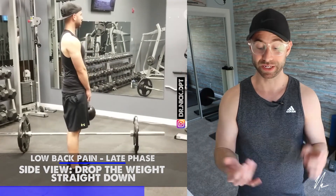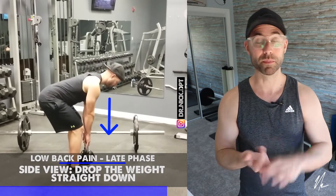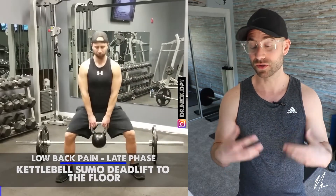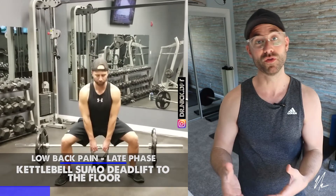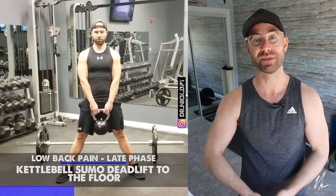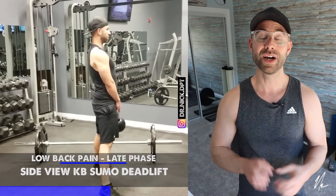Getting better at the deadlift is probably the best exercise for the most bang for your buck. You're getting hip strength, lumbar spine extension, and spinal stabilization — and it's a movement you have to perform on a daily basis. There you have it: five exercises that can help you get stronger, move better, and can easily be progressed, regressed, or changed over time to suit your individual needs.